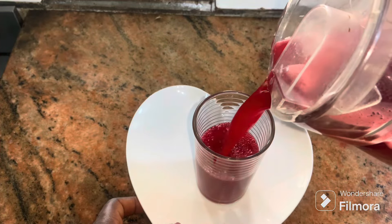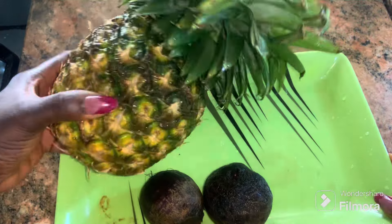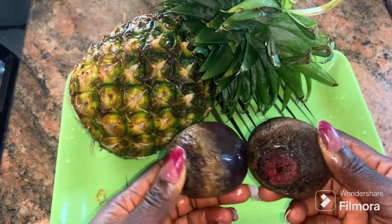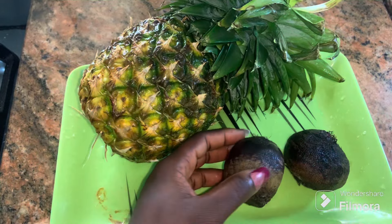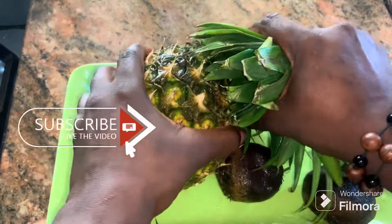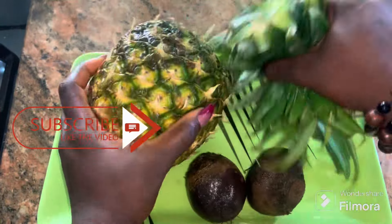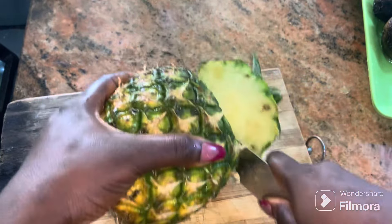Hi family, welcome back to the channel. Today we are making pineapple and beetroot drink — you can feel free to call it pine beet drink or beet pine drink. Either way it's fine, so without further ado let's get right into it.